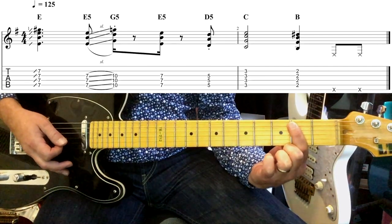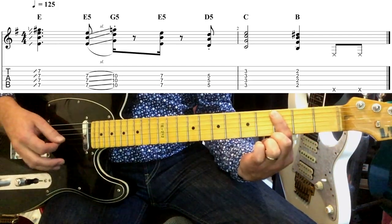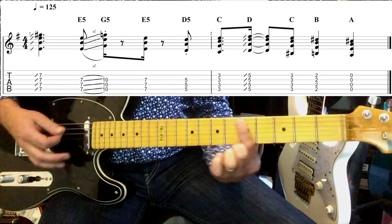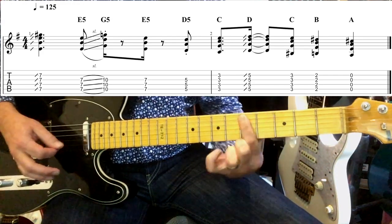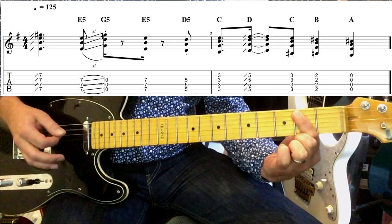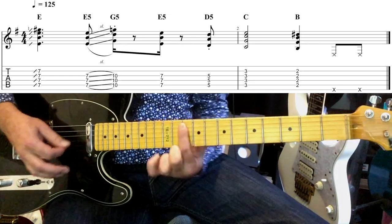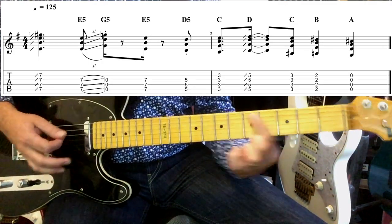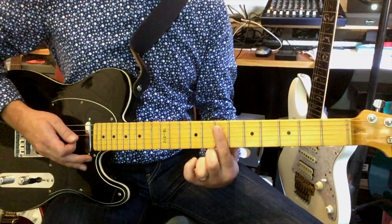You can look at the tab at the top of the screen and that will help clarify matters. One more time: back to the seven, sliding into that seven — that's all the same as before — then three to five slide, then three, two. So so far we have the full riff, and we're going to repeat all of that — there's no change on the second time round at all.